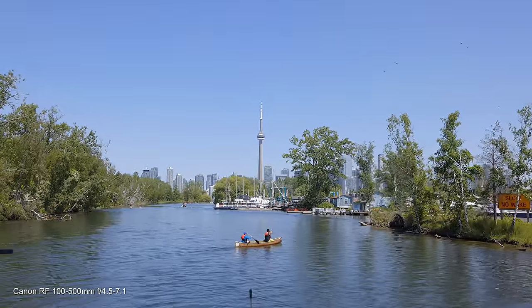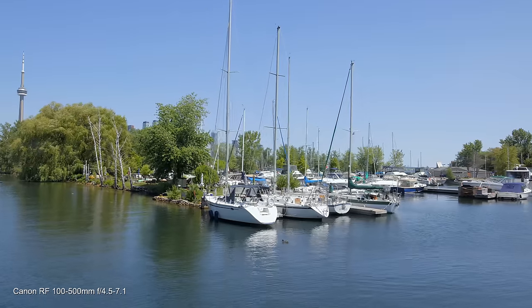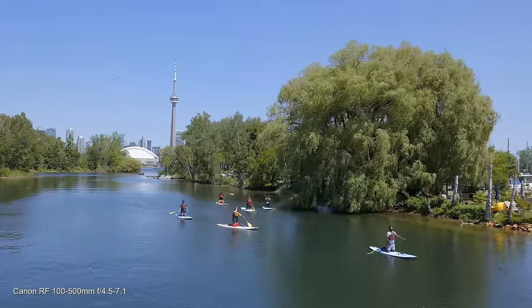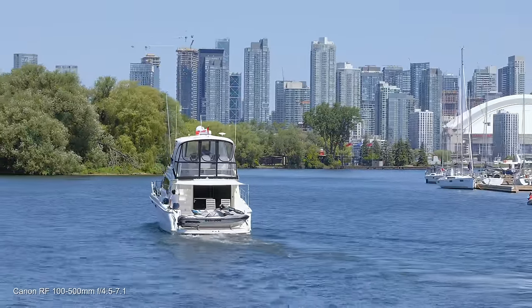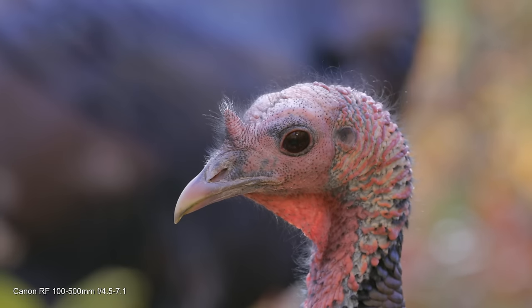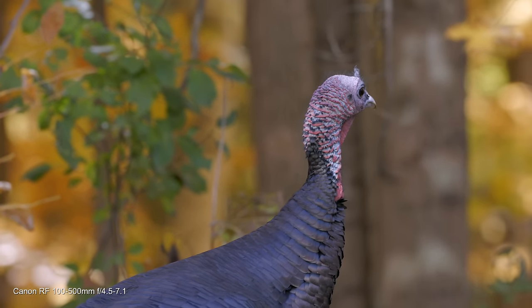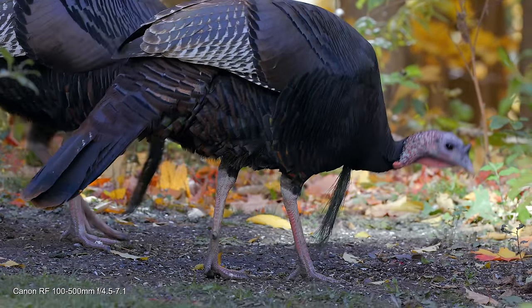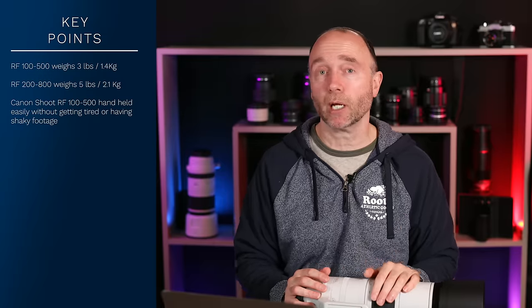The 200-800mm isn't an L-series lens. But as you can see from this video, this was shot on a boat on Lake Ontario — the waves weren't too choppy — and this is incredible. This is handheld; I don't have a monopod, I don't have a tripod, I am on a boat. And this footage was shot handheld all the way to 500mm of some wild turkeys — partially domesticated, since people keep putting out food for them. I just love shooting handheld with the 100-500mm; very rarely do I ever put that on a tripod.